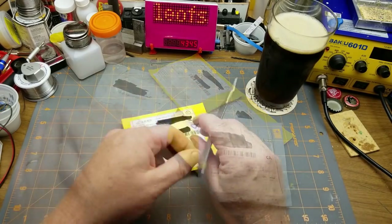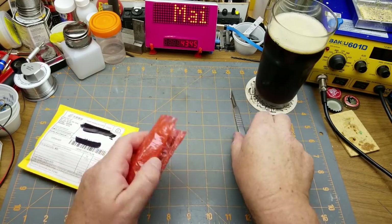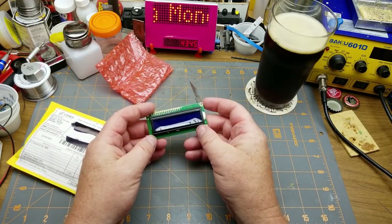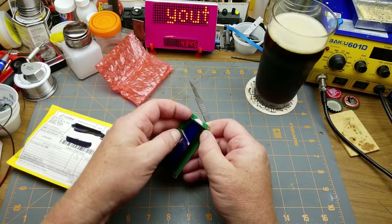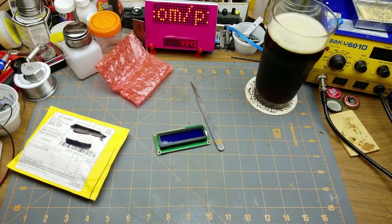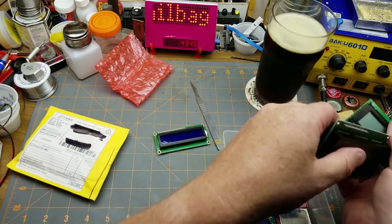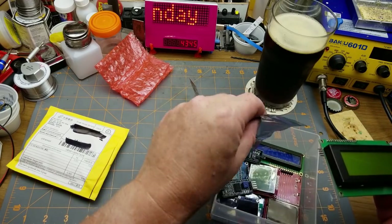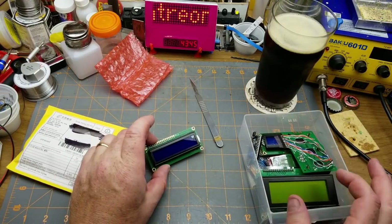First one says 'LED module' - that scalpel is still stupidly sharp. It's actually an LCD module, another 1602 LCD. This one looks like it's blue. Let me see what else I've got of those... I already have a blue one. I thought I was buying a different color - oh well. The blue ones are nice but I was hoping for something different.